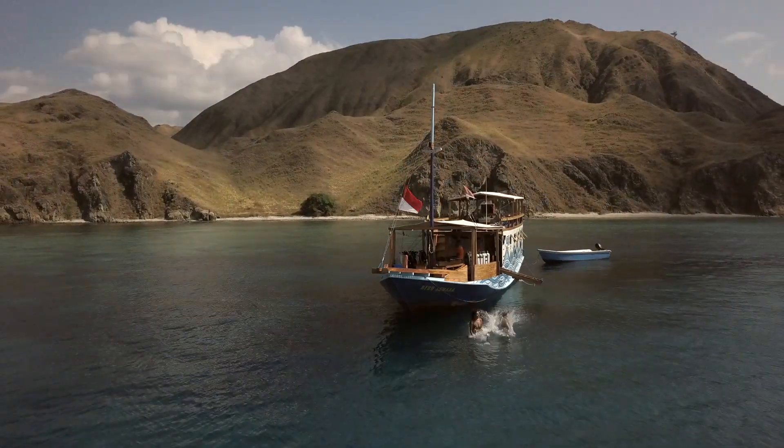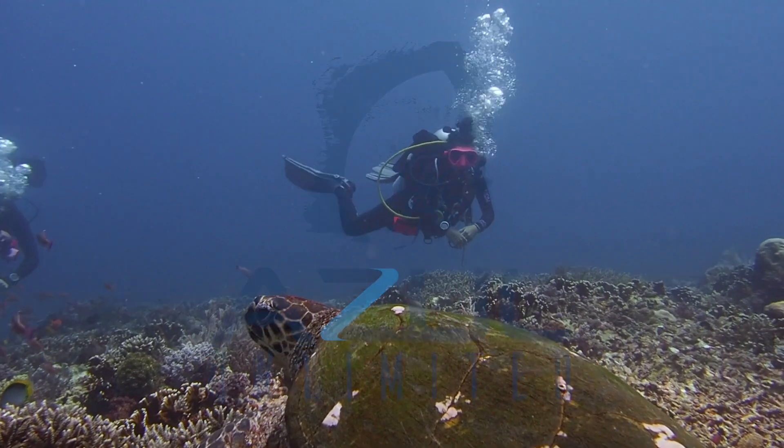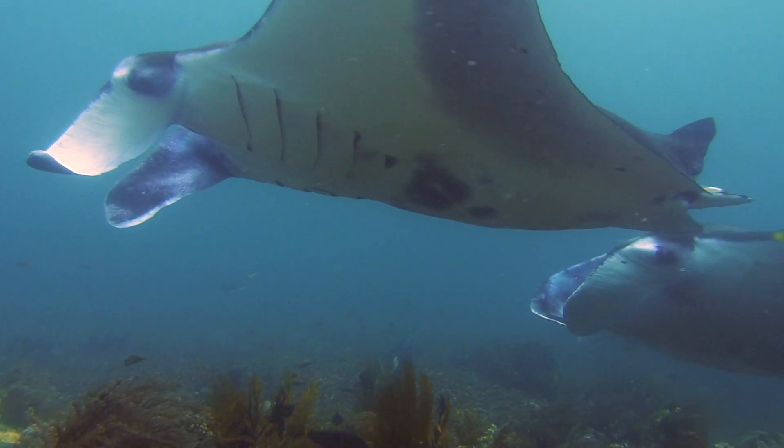Welcome to Azul Unlimited, where we teach all things scuba diving. My name is Sarah. In this video we're going to be covering the three mandatory knots you need to learn as a dive master, as well as two knots we regularly use as scuba divers. Knots are super important and come in handy both inside and outside the water. You can do a lot with just a handful of really useful ones.